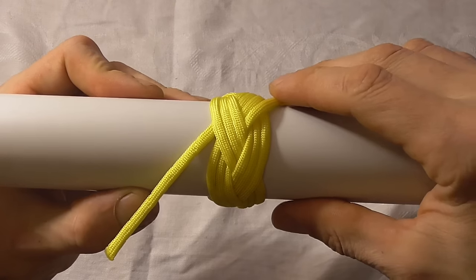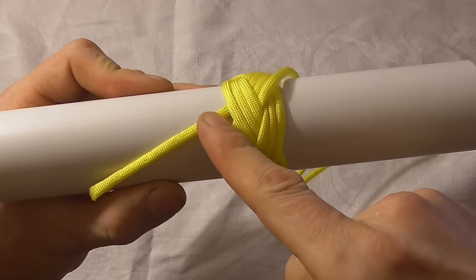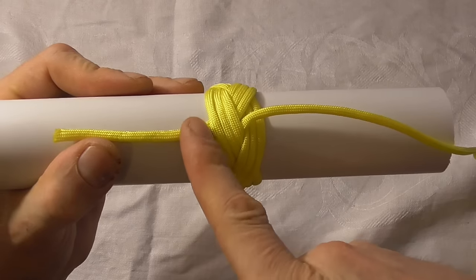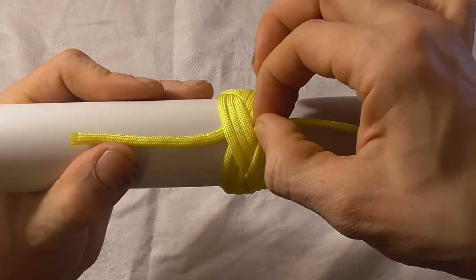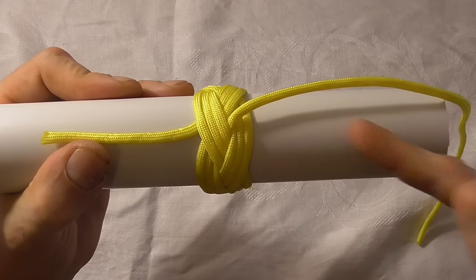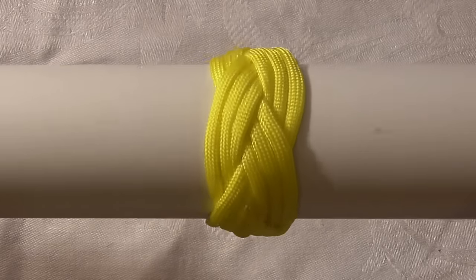Once we've gone around and pulled all the slack out of this knot, we just need to trim these three ends. We trim them flush — so that one will get cut there and that one will get cut there — and then we just need to seal the ends off with some heat, and then that will be your finished knot.